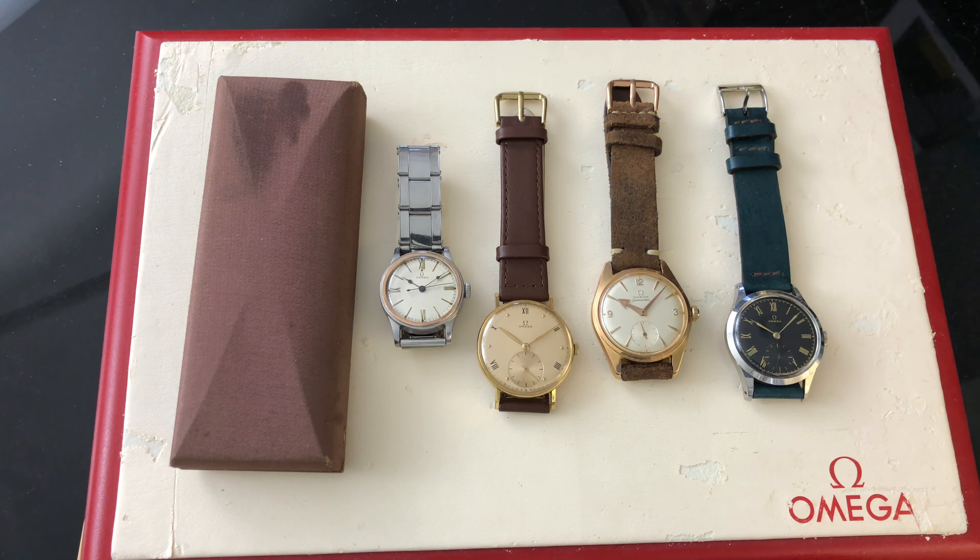I've been collecting watches for the past two decades. I selected another five of my personal timepieces to discuss in this video. Please sit back, relax, and enjoy.